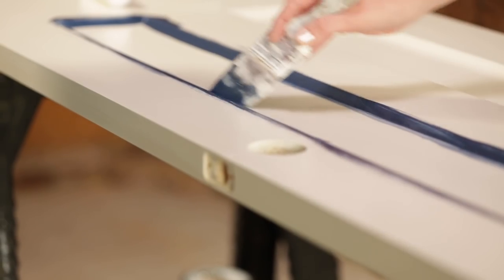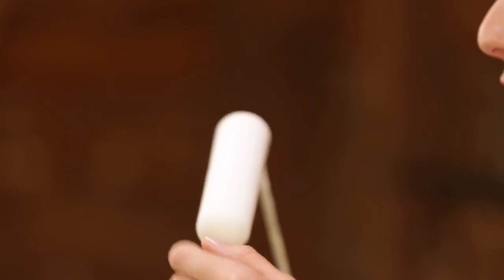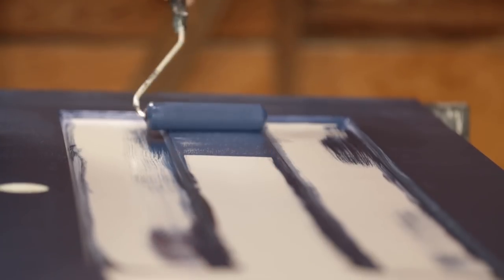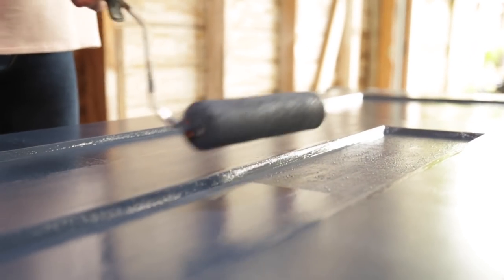I'm using a regular paintbrush to cut in the corners and edges of my recessed panels first. I'm going to be using a high-density foam roller cover so it's not going to leave any texture behind like a normal nap roller would, and that's going to give us the smooth finish that we want. Going from a light color to a dark color and vice versa usually requires two coats, but you still want to roll over any lap lines to reduce them from showing through the final coat.